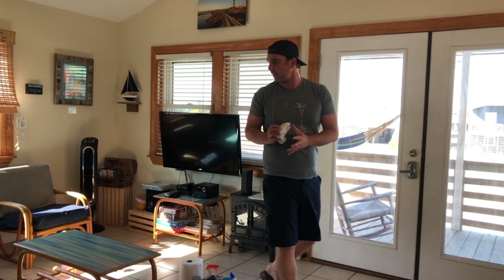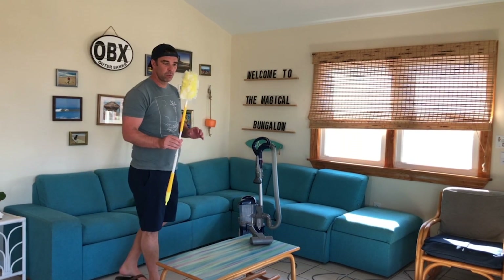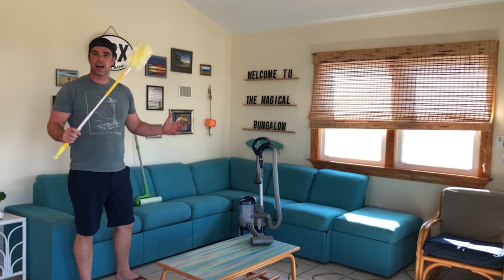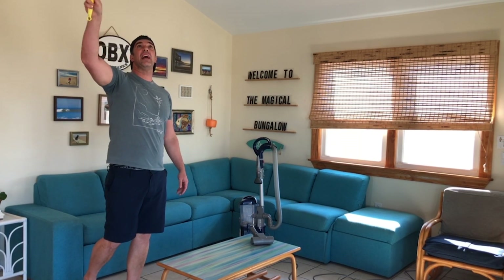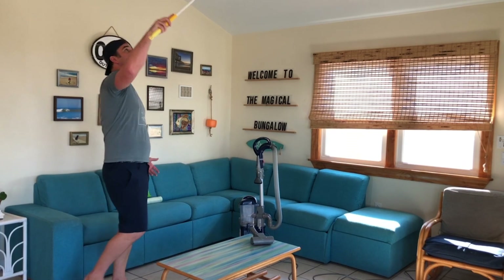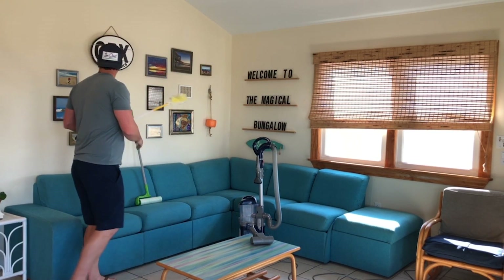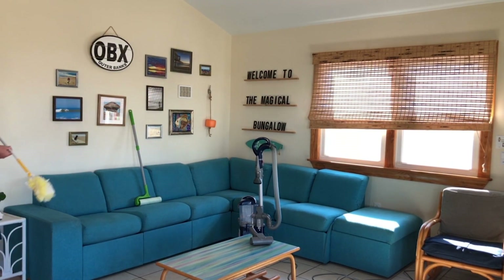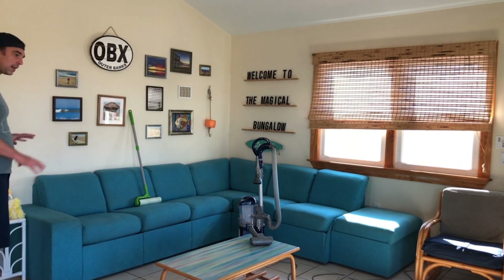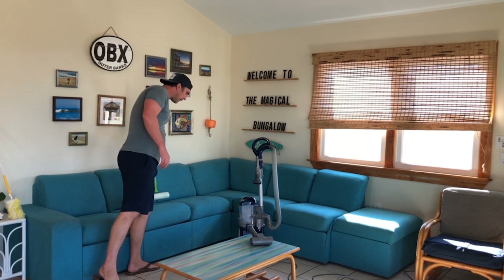We're finishing up the living room in the sparkling clean process. One thing to keep in mind — in these common areas, sometimes there are cobwebs and dust. I saw a good example here with the fan. We have swiffers available to knock this stuff down to the ground. Photos and similar items can also collect dust. We want to make sure we've gotten all the surfaces — the glass, the furniture — and now we're moving to the couch.